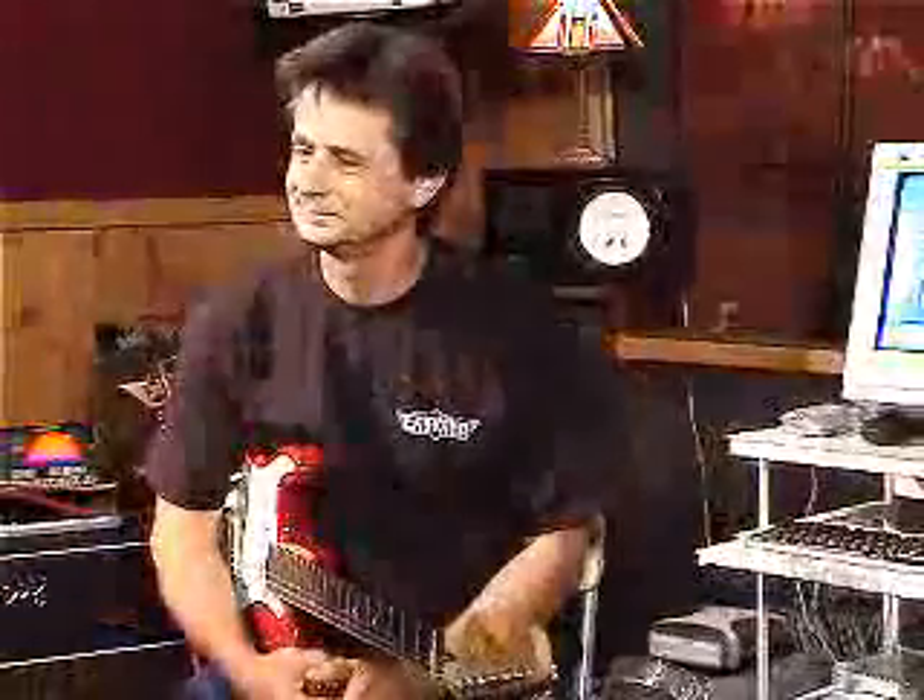Hi, this is JP Cervoni. I'm a session player from Los Angeles. I'm here with inventor Rick Loiacono, and we're talking about the Irvana nut system. Hi, Rick. Hi, JP.